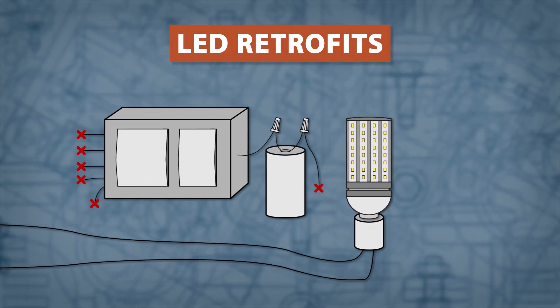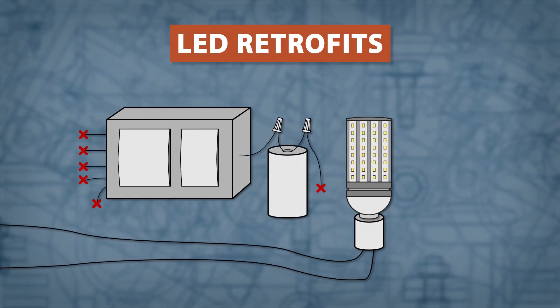There are also high output LED retrofits available, which greatly reduce the amount of energy used. These retrofits can be used in most HID fixtures, but will require rewiring to bypass the ballast, igniter, and capacitor. It's best to double check the LED manual for specific wiring instructions.